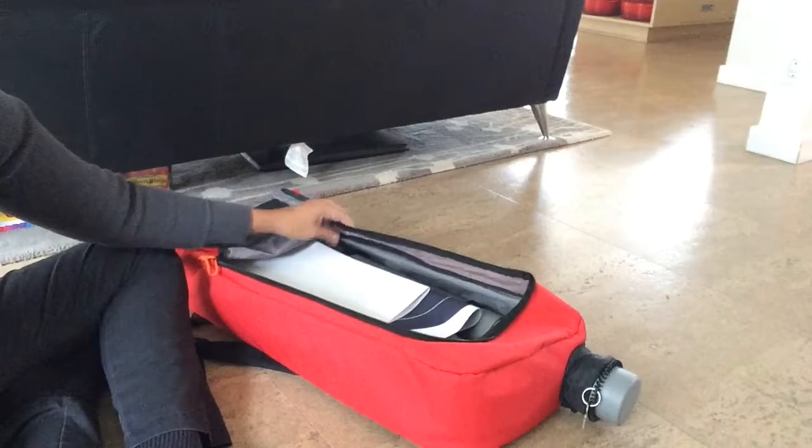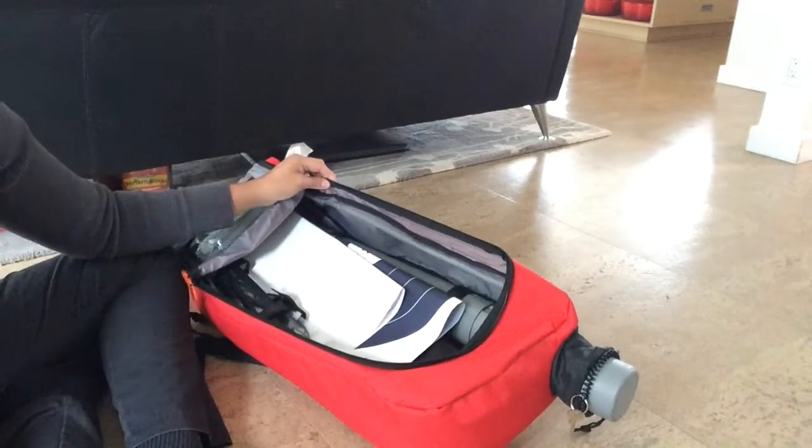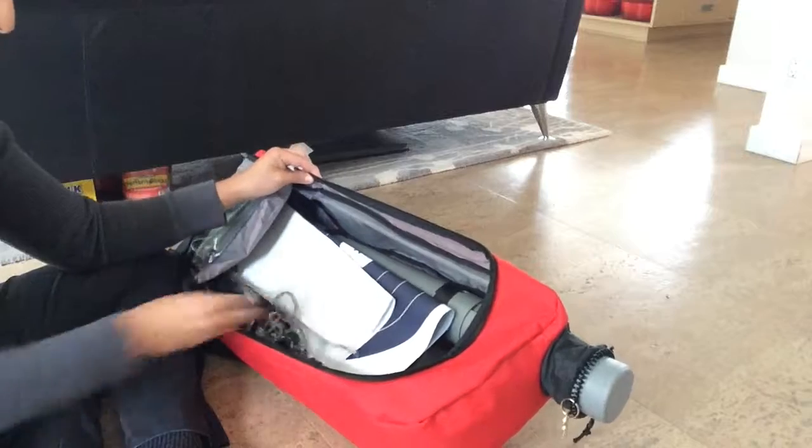You can get quite a bit of stuff in there and there's a lot of room, so it's quite nice. I just wish there was more of a pocketing option — maybe that's something, a life hack type thing, a DIY thing that I can somehow figure out.